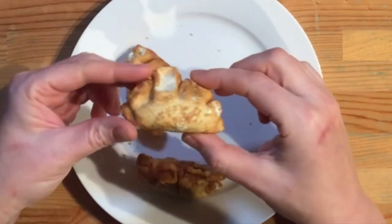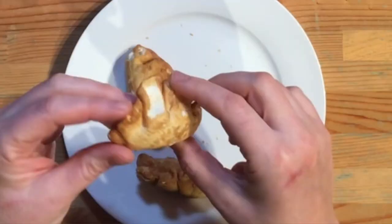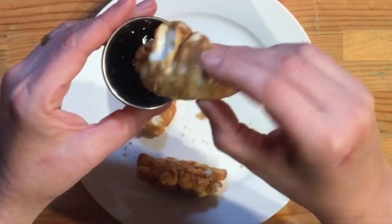Let's start with these yummy pot stickers. This is what it looks like — it looks like a pillow, almost like a golden pillow, and it's soft to the touch and crunchy at the edges. I'm going to dip it in some hoisin sauce. I don't have any pump sauce at home, so you work with what you have.